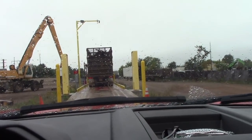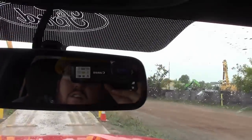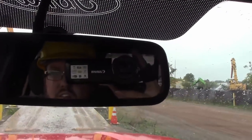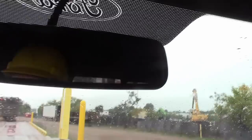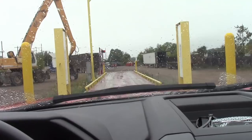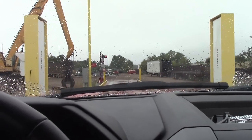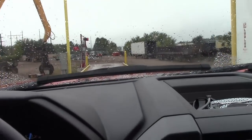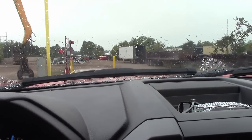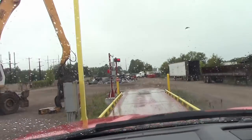Alright, just waiting for this big truck to get off the scale. Do I look good in a hard hat? This place makes you wear a hard hat. Alright, let's see what kind of weight we can get. Three miles an hour on the scale — I don't know that I can idle at that speed, but we'll do our best.